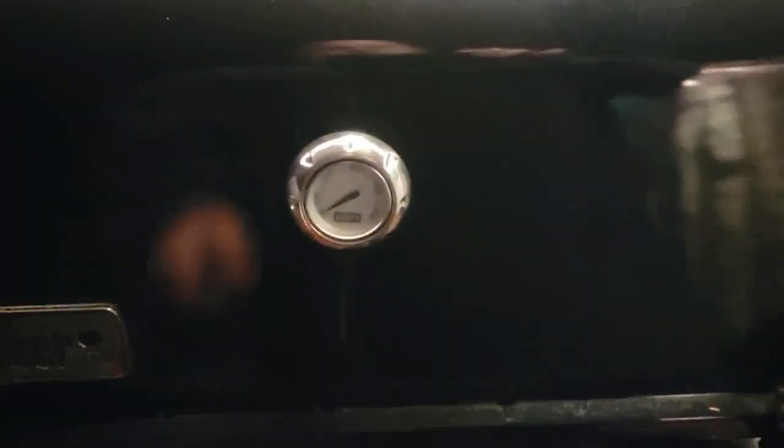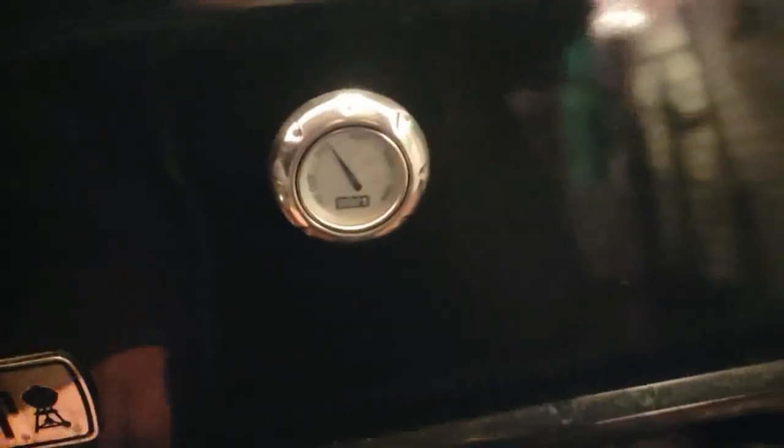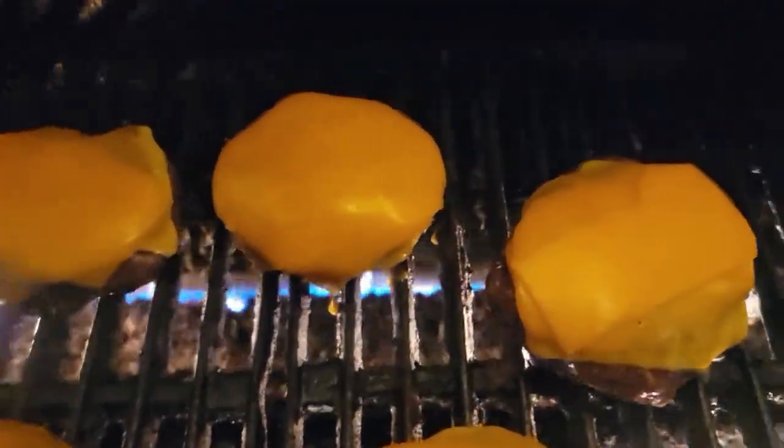Keep these babies nice and warm in there. All these babies are almost ready — they've got their little blankets on.